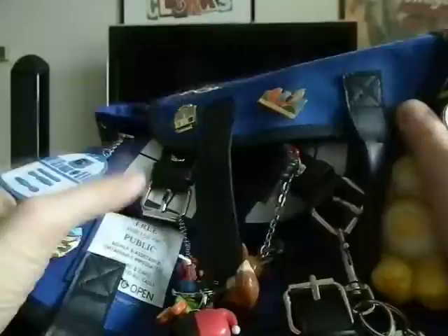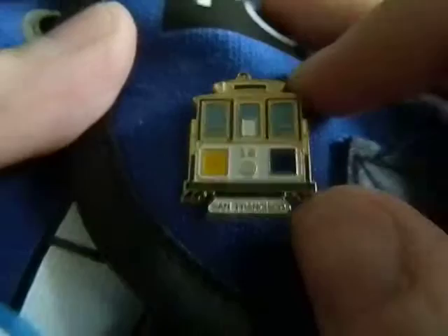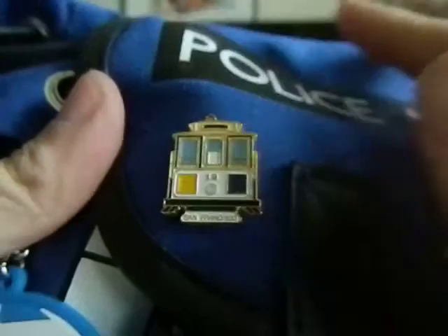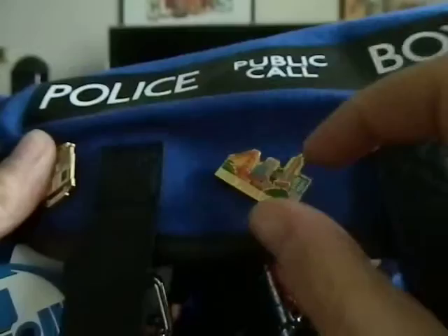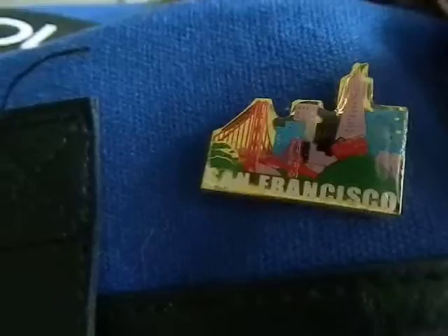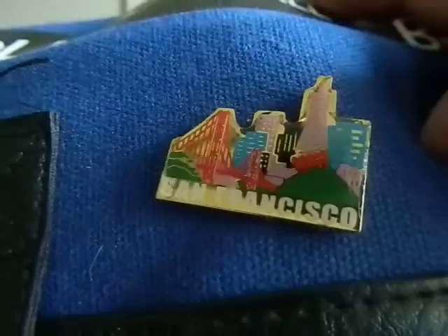The backpack is fully loaded with pins, buttons, keychains, and charms. First, I'll show you two San Francisco pins I got in Chinatown — one is a cable car, and the other is a kind of meshed-up skyline of San Francisco. I think they were about 99 cents each. Also, if you can hear the background, we're getting a lot of rain here in Las Vegas right now, which I love during October.